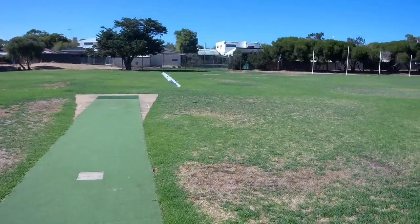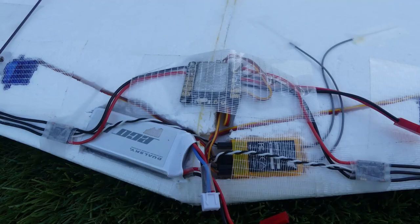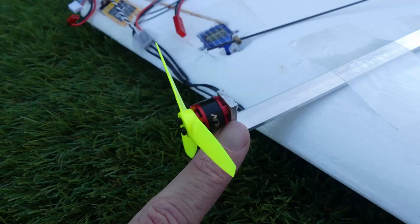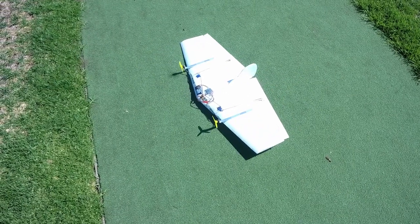Can't keep a good weasel down. This is what you get when you combine the weasel light with a flight test twin power pack H, a 2S battery, and differential thrust.